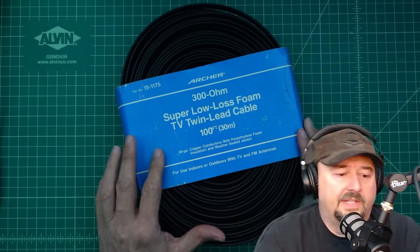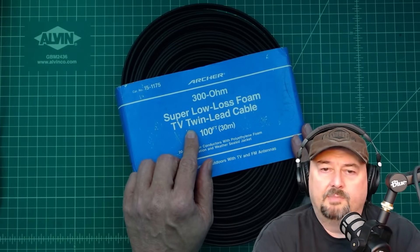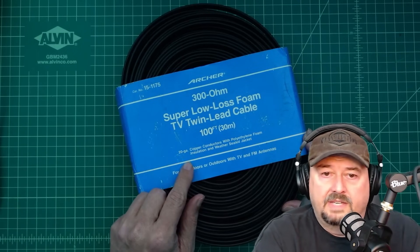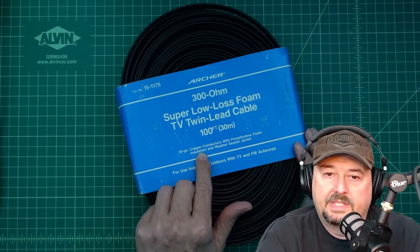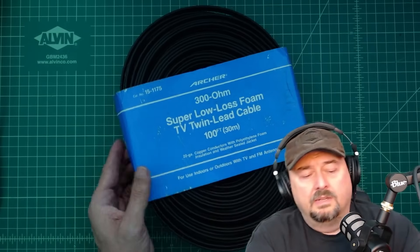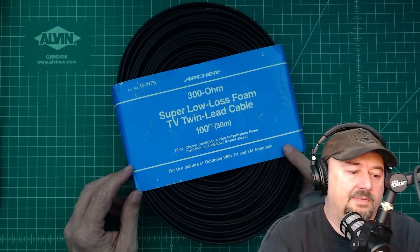I got this the other day off eBay and it says Archer 300 Ohm Super Low Loss Foam TV Twin Line Cable — it's 100 feet or 30 meters, and that's more than enough for this project. It says 20 gauge copper conductors with polyethylene foam insulated and weather sealed jacket, for use indoors or outdoors with TV and FM antennas, but we're going to build an HF antenna like a doublet.